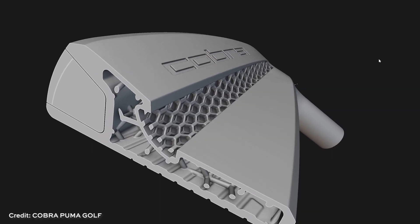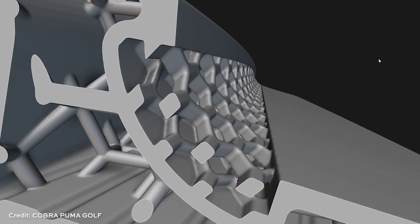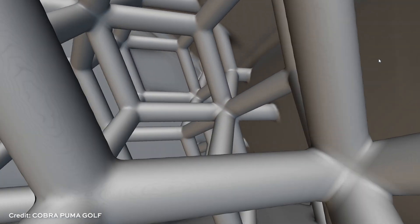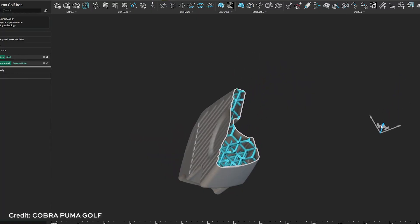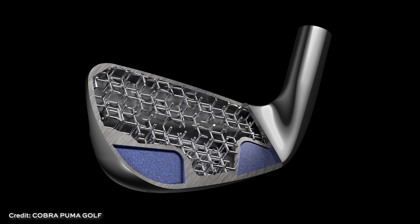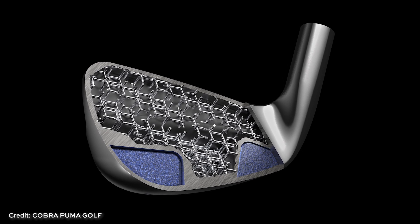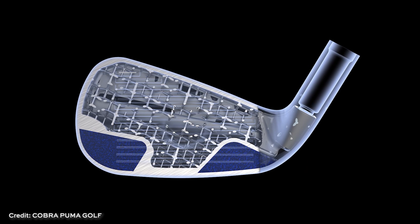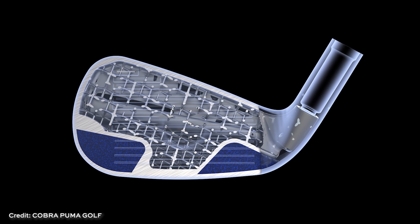Forging imposes certain design limitations; casting gives a little more freedom. But the great advantage that Cobra found with additive manufacturing was the chance to really take control of where that discretionary weight goes. And the solution they found was to remove a lot of it with 3D printing and fill most of the club head with lattices. With that internal lattice structure, you can take something that was solid, pull all that extra weight out and replace it with lattice — then take that weight and concentrate it low down in the heel and toe of the club head.